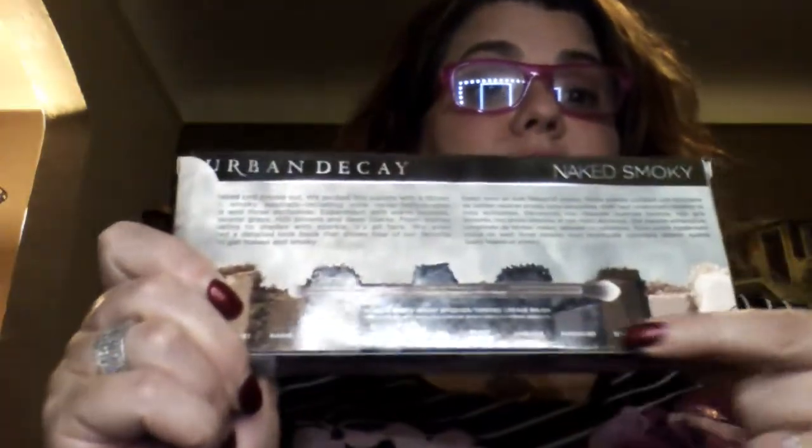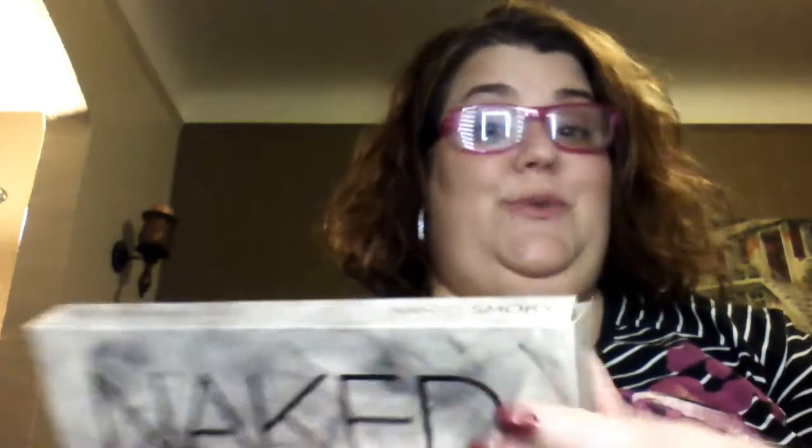Down here it shows you the colors and the names. It says: 'Get naked and smoked out — we packed this palette with a dozen sultry smoky neutrals, including nine never-before-seen shades and three exclusives.' That is so awesome! 'Experiment with warm bronzes, grays, rich browns, and deep blacks — from mattes and satins to shades with sparkle, it's all here.' We even included a detailed look book that shows four of our favorite ways to get naked and smoky. I just love this, so I'm going to open it up.